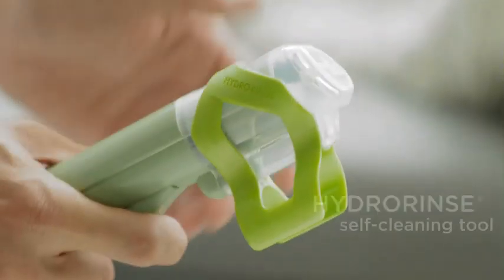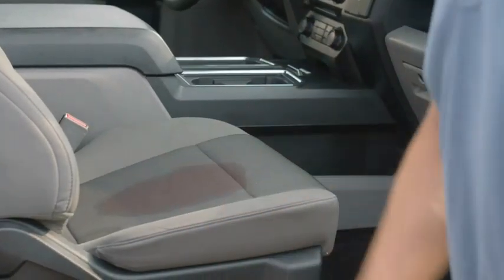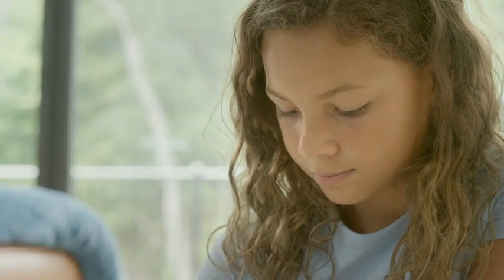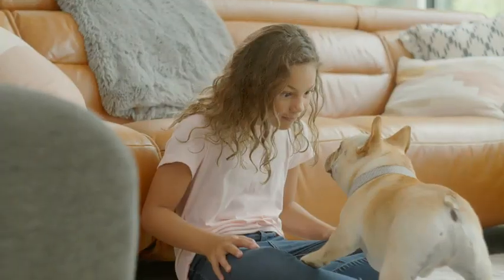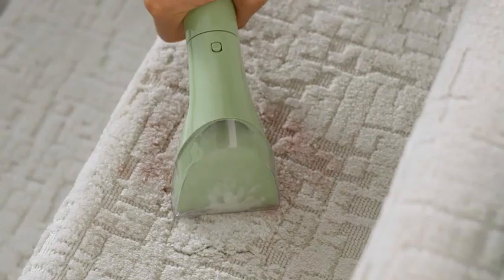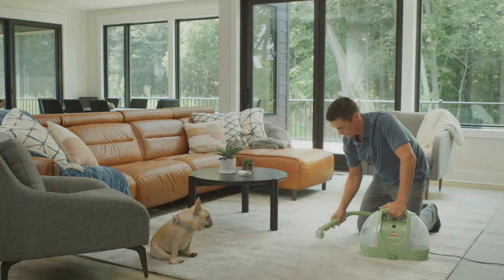This powerhouse of a device is a game changer when it comes to keeping your home clean and fresh, thanks to its versatility and deep cleaning capabilities. The Bissell Little Green Cleaner Model 1400B is a portable carpet and upholstery cleaner that packs a powerful punch in a compact package. Whether you're dealing with spilled drinks, pet stains, or just everyday dirt and grime, this multi-purpose cleaner is up for the challenge. With its efficient cleaning technology, this little machine can tackle even the toughest messes with ease.